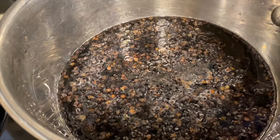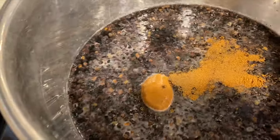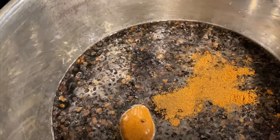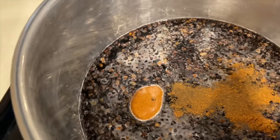I'm going to add a teaspoon of cinnamon. You're going to want to turn on your burner and mix everything together.